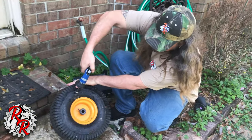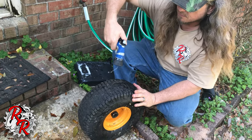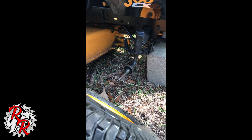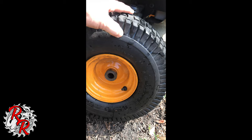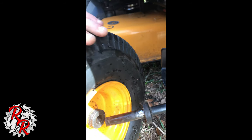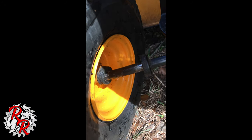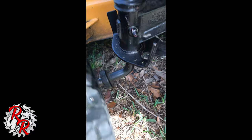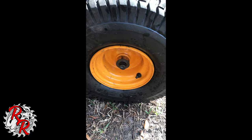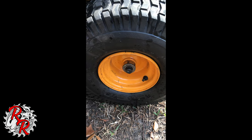All right, so that's seated — I feel pretty confident. Now we're putting this back on the mower. Here's the mower with the axle. I'm going to reinstall this wheel. You want to leave the valve stem out so it's easier to access for air. Slip this in here, line it up, and get the wheel on. The wheel is on — this is the order it came off, and this is the order it's going back on.